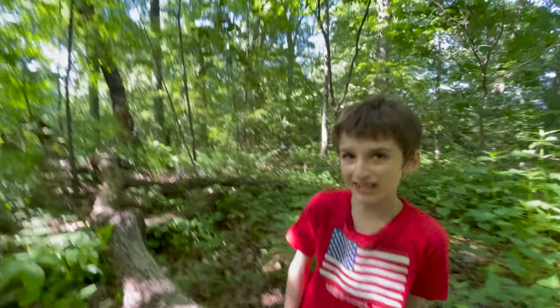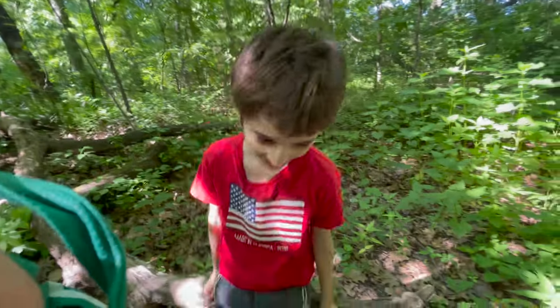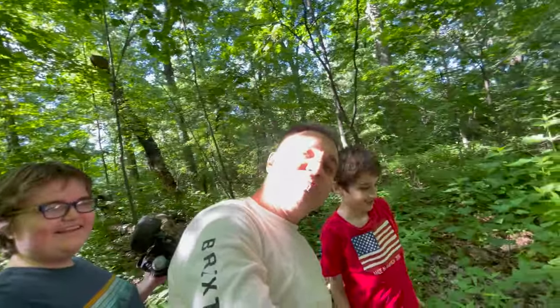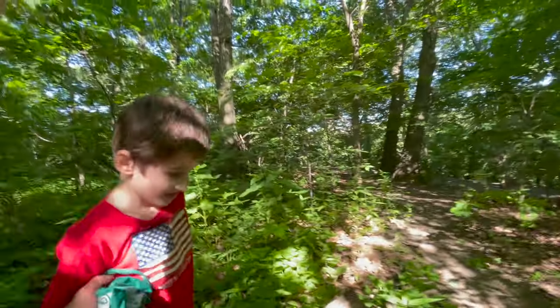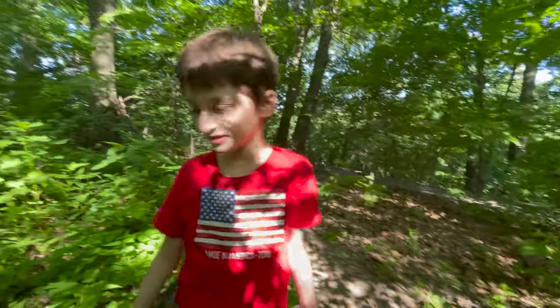Guess what, Andrew? Andrew's going to get a shake for being a good sport. That's right — Andrew gets a shake too, because he was a good sport and he did a really good job. Andrew did a good job too.